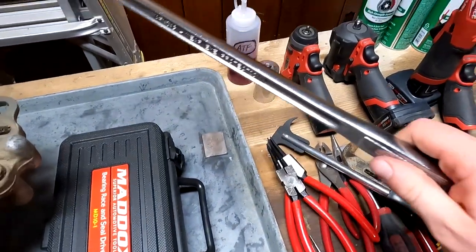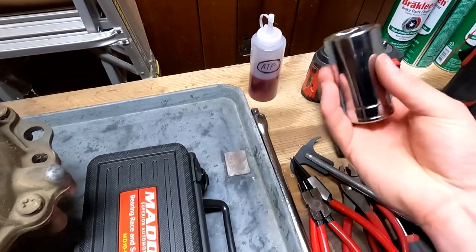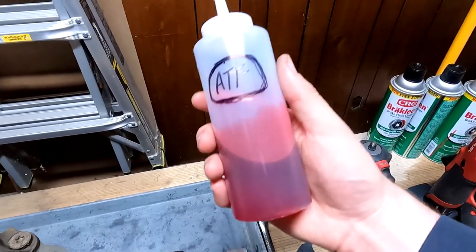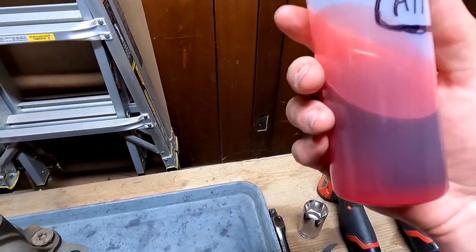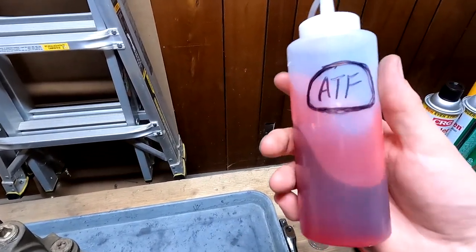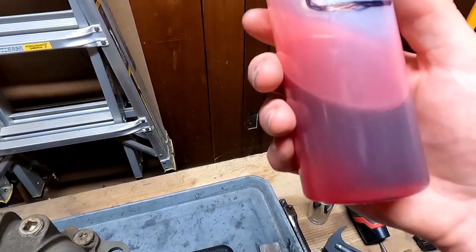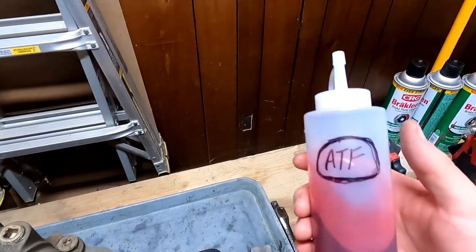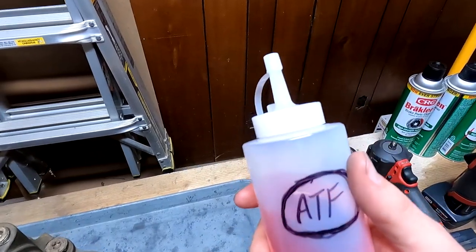You're also going to need a half-inch breaker bar and a 32 millimeter socket. A ketchup bottle or condiment dispenser is optional, but as you're assembling your components - particularly the bearings - you're going to want to add just a tickle of ATF to those components.